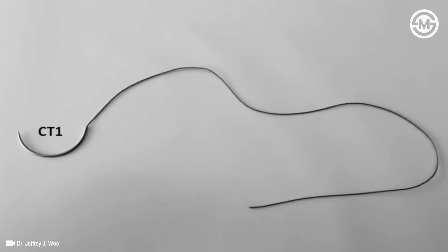Throughout this presentation, we will be using a CT1 needle connected to 15 centimeters of O-bicryl. Each needle has a tip and a hub. We will further divide the needle into three points. Point A will be the point on the suture approximately 2 centimeters from the hub — this will be our first grasping point.